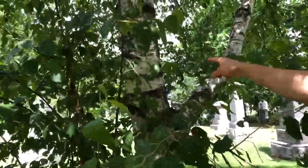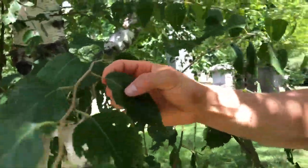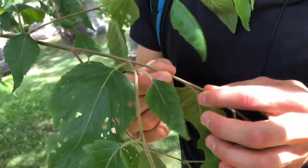So again, a recap: white birch bark is white like paper and peels in sheets, not strips. The leaf is toothed except for the portion directly to either side of the petiole. And if all else fails, it has a pretzel-like texture on the current year's growth.